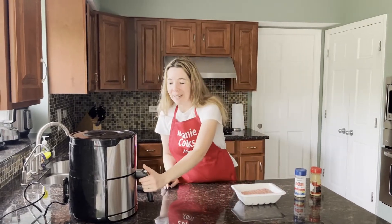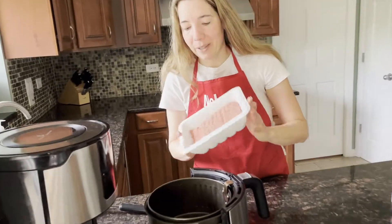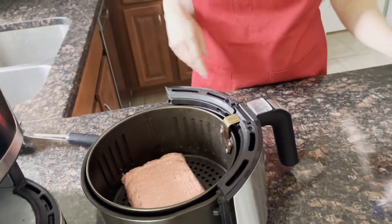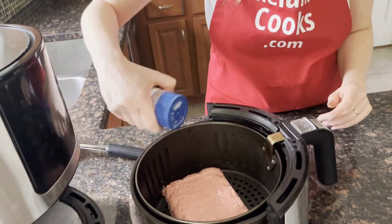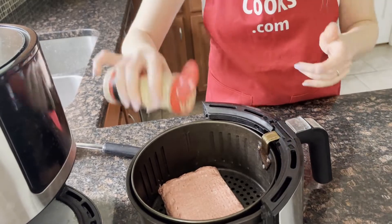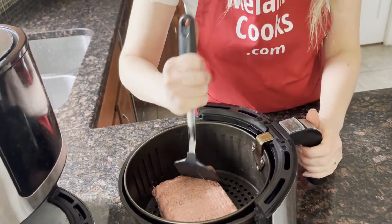Let's take out the air fryer basket and I'm going to add ground turkey. Now I will season it and break it up — just sprinkle it with salt and pepper and break it up with a spatula.